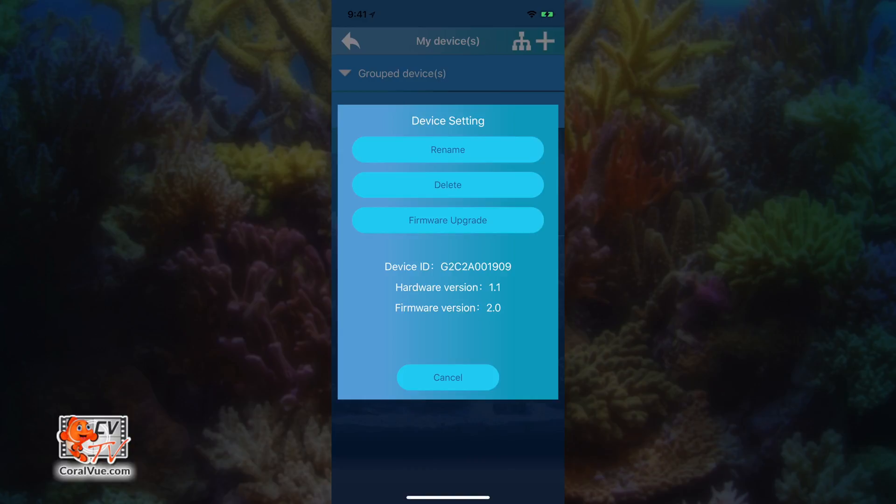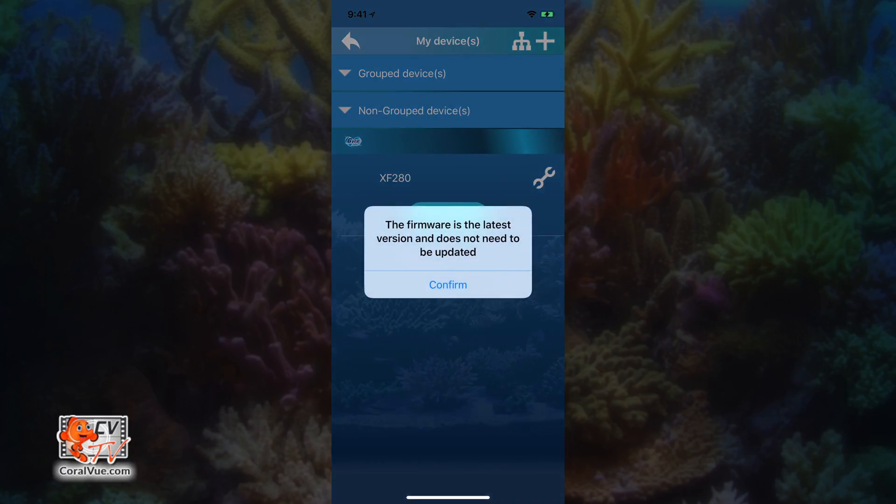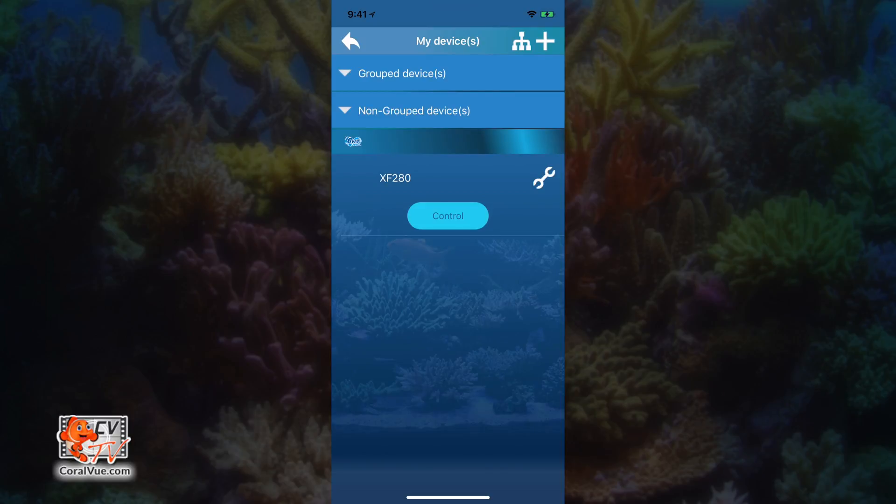Tap on the gear icon once again and then select firmware upgrade. The Synergy app will ensure that your Gyre pump controller has the latest firmware installed. If you have multiple pump controllers, repeat the process for each individual controller.